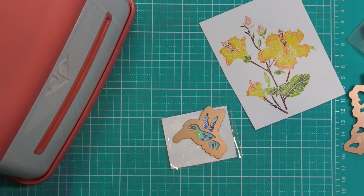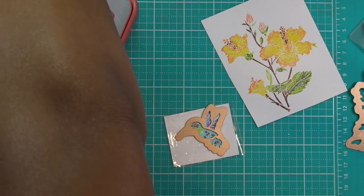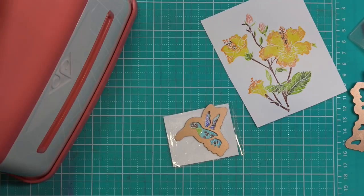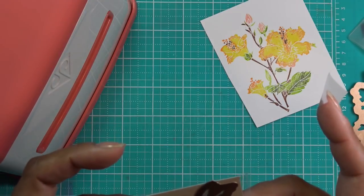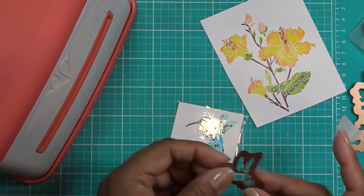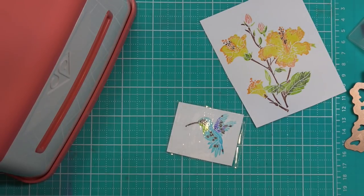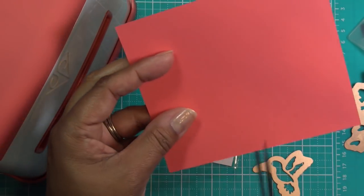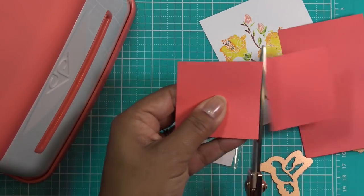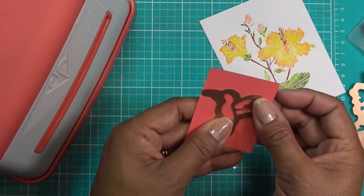Somebody had commented that my work surface looks smaller than usual, and I was like 'really?' because I cleared out this whole table and showed you guys in a recent video — I have all this workspace. I think it's just the zoom she wasn't used to. I'm going to make an aperture with this — let me grab a scrap piece of paper. This is what I mean by making yourself an aperture; it doesn't have to be that big. A lot of times it's better a little bit smaller so you can still see what you're going to do.